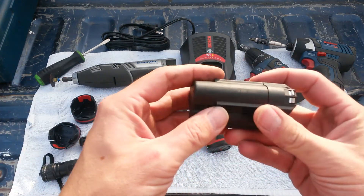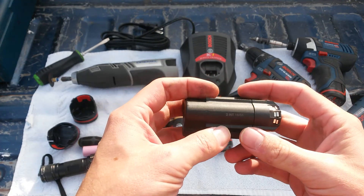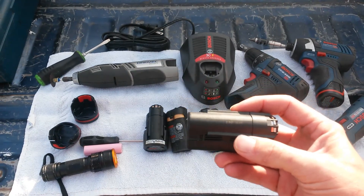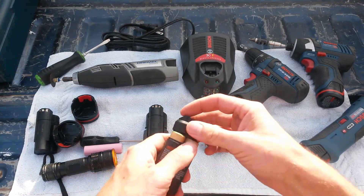If you notice on the battery, it says 3INR18 over 65. A lot of battery geeks will probably recognize right off the bat that that probably means there's three 18650 batteries in there. And sure enough, when you open up the battery, there are.